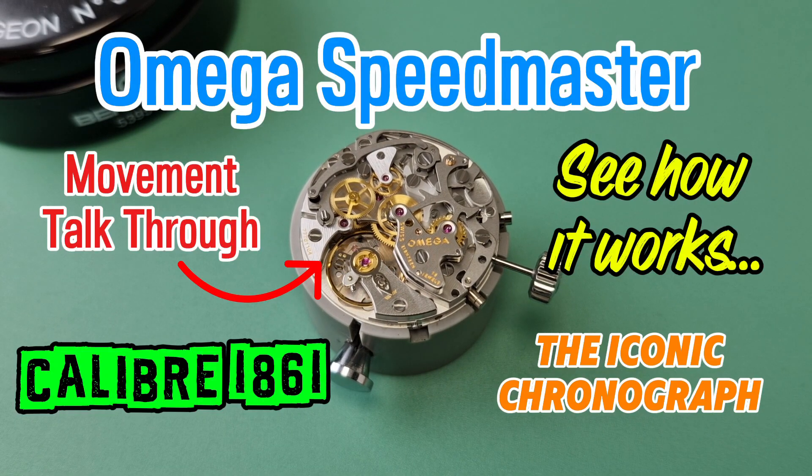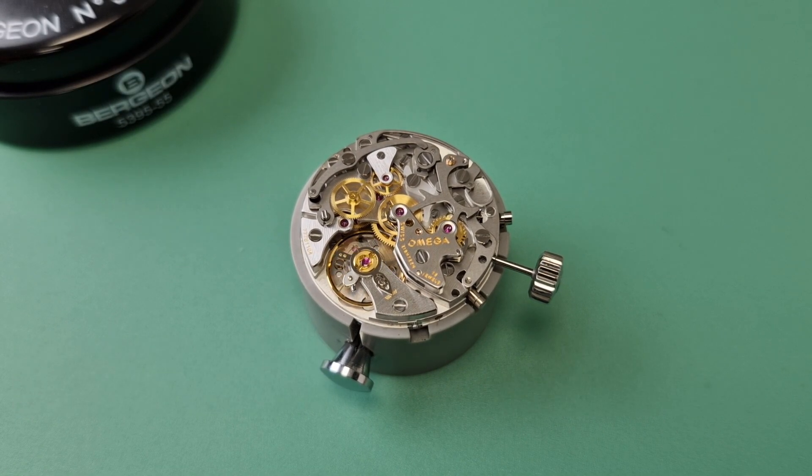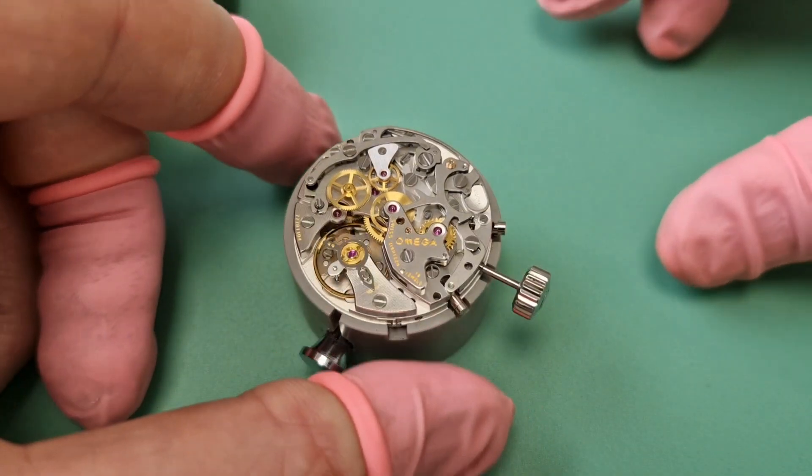Welcome back to another watch video. Today we have an Amiga 1861, and the predecessor to this is an 861, and the predecessor to that is a 321, which was the original Speedmaster movement. So this is like the third generation — it's been slightly modified, but basically it's the same thing, so let's have a quick look.